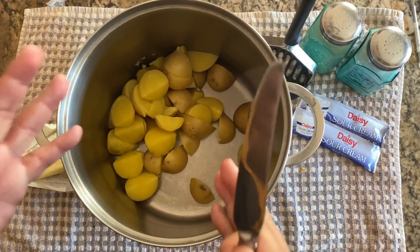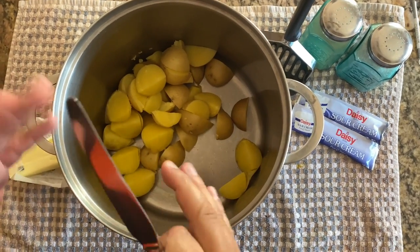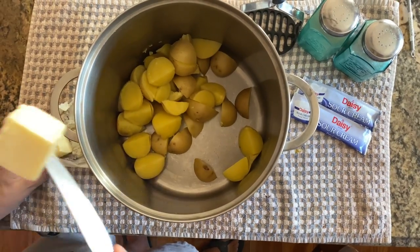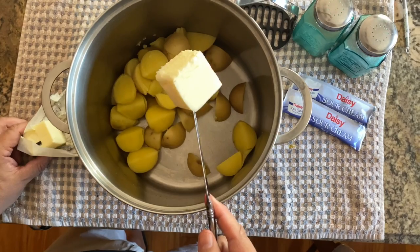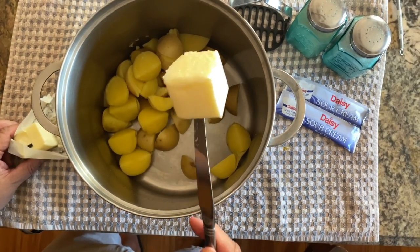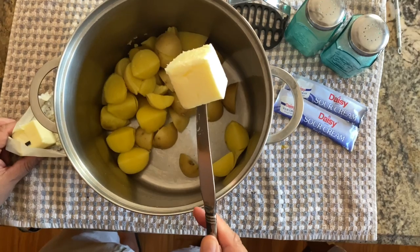Now that they have been boiled and softened, they're ready to get mashed. We're gonna go ahead and put not one, not two, but four tablespoons of this beautiful natural butter. Wow!